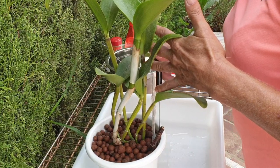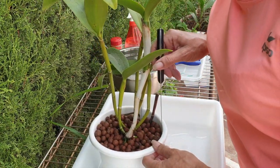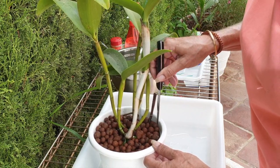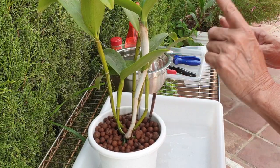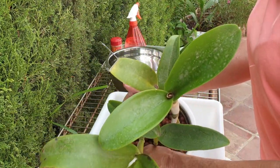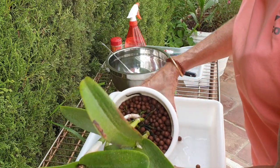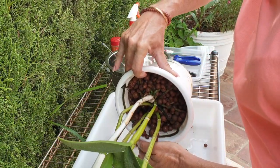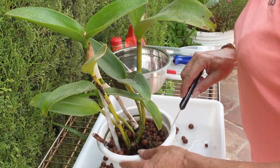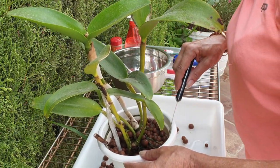I could say, 'Leave it, I'm going to do nothing until next year,' when I saw how the pot responded — there's really no need to intervene. But being as she's huge with big chunky roots, they are going to take over this pot relatively quickly. I've done enough repots in the last four weeks, but I just thought: just do it, then you won't be guessing.